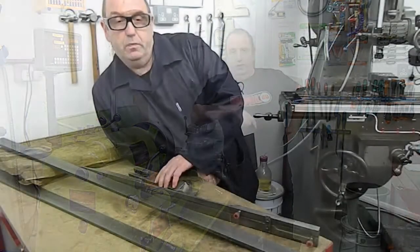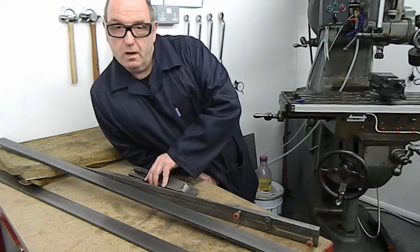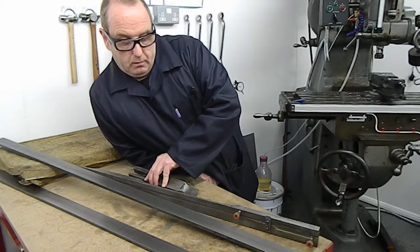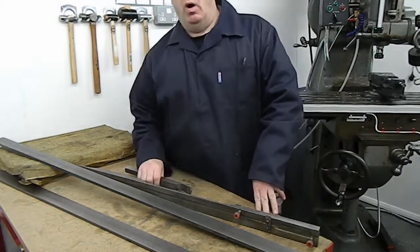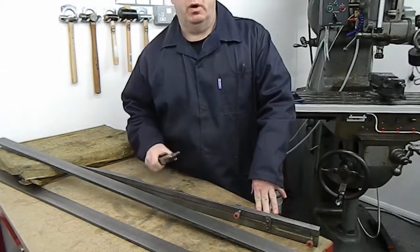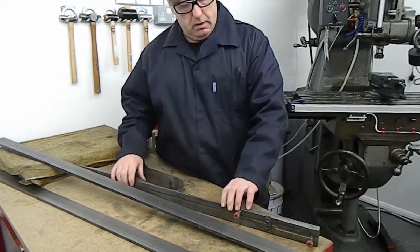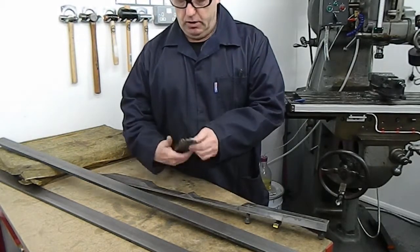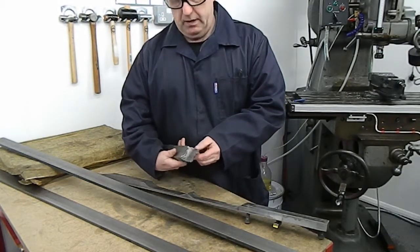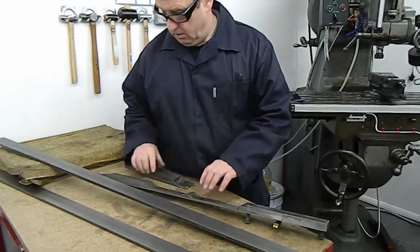Hello, welcome to another episode of Tuesday Toolbox. We've got a Wadkin planer guide bar which is broken to sort out tonight. It appears to be cast iron from the grain structure. It's been welded previously and as you can see it's in two halves.